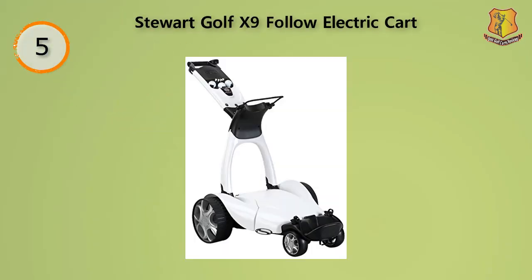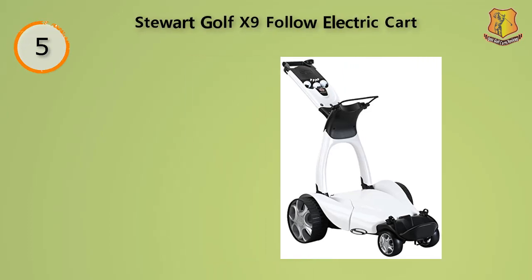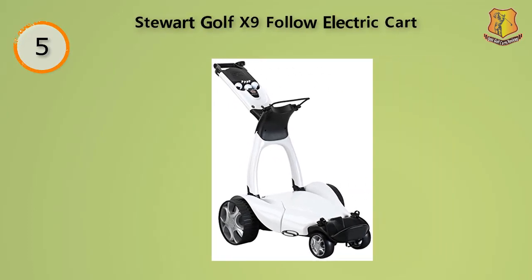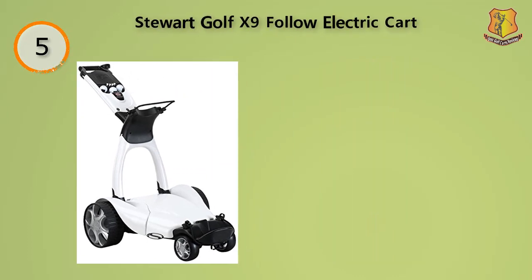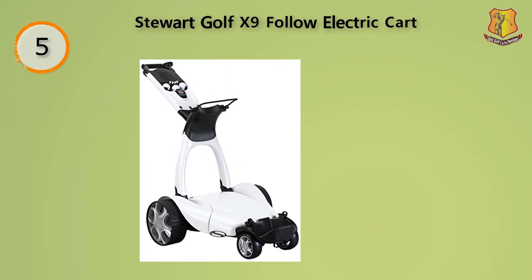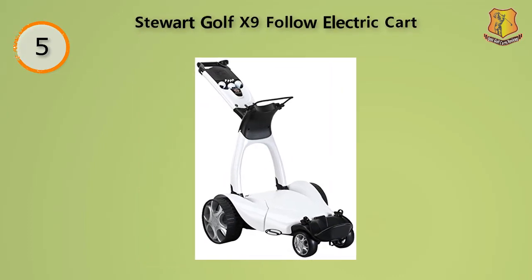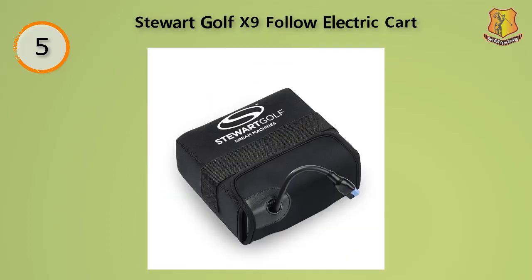Welcome to the future. This product has one of the sleekest designs available and is definitely one of the best for pure control. It even boasts a Bluetooth follow technology that will lock onto your remote control so that the cart can follow you more easily. The cart will match your pace, stop when it needs to stop, and has a good braking system. With the included remote control, you can fine-tune the cart's movements.